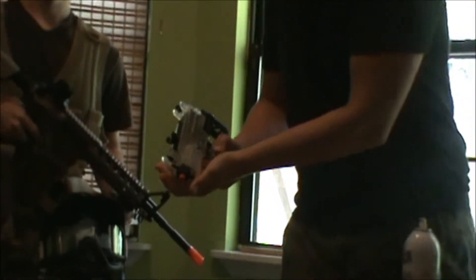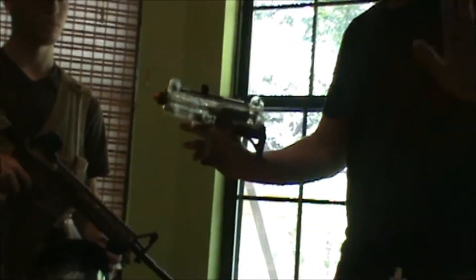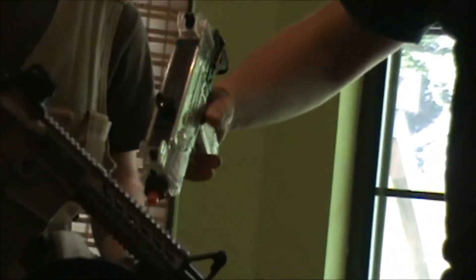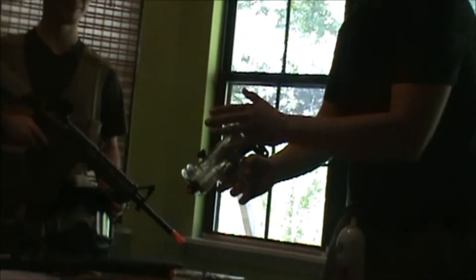Let's move on to its rate of fire. We're going to put it around 600 rounds per minute, but it might be a little slower — give or take 200. Let's listen to it. It starts out slow and then it speeds up. Alright.